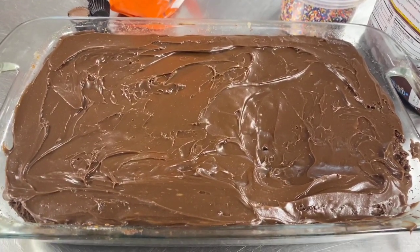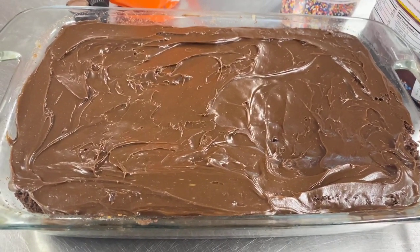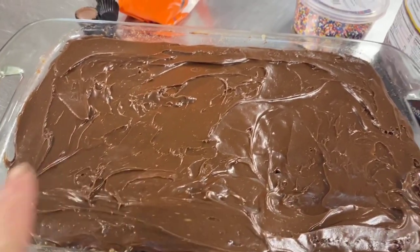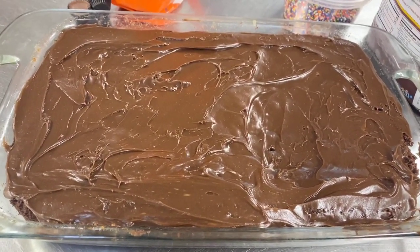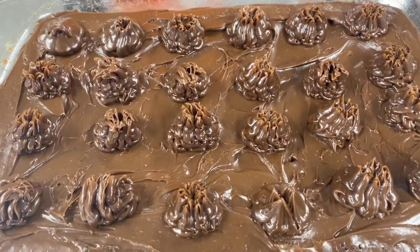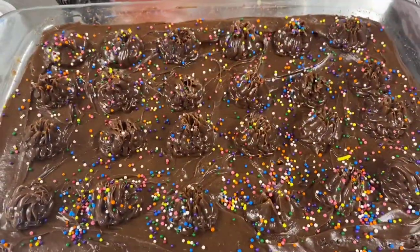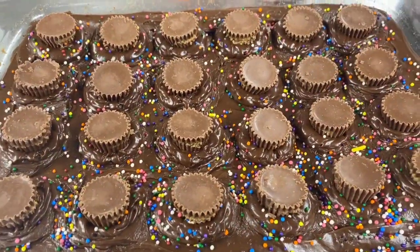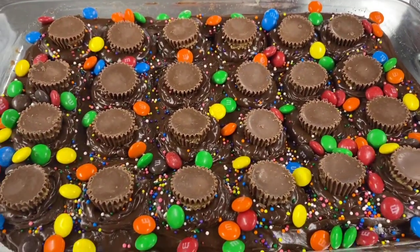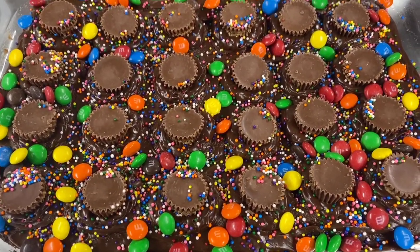Okay, people. My memory card got full on my camera and I can't delete videos until I get them off to edit. So I'm going to tell you what I did — I'm doing the first layer of frosting on the cake and I'll come back and show you as I go. I put more frosting on in a decorator style. Added some sprinkles, got the Reese's mini peanut butter cups on it, got the M&Ms on it, and added more sprinkles. Doesn't that look good?